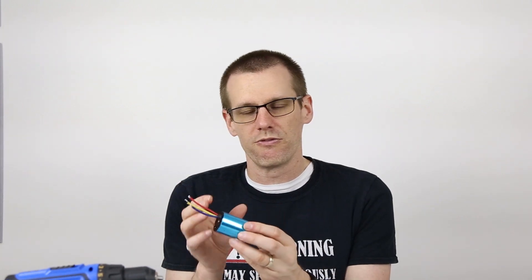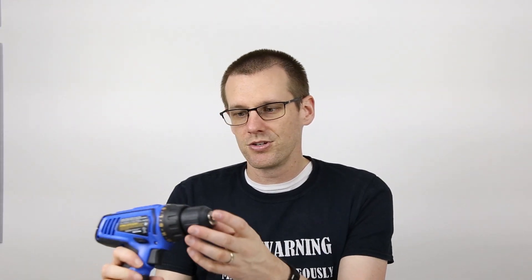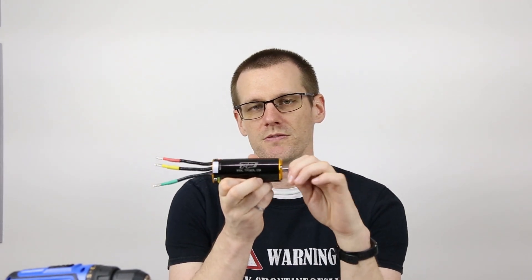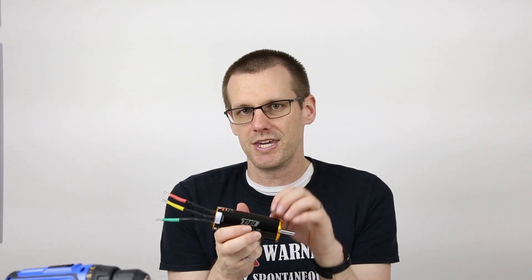We're going to do this completely electrically to avoid taking the motor apart. If you have access to the inside rotor, it's simple to count the magnetic poles — but we're not using that method. To do this electrically, you need a few simple tools: a multimeter capable of measuring frequency, a drill to spin the motor at a specific speed, and importantly, a motor that you know the pole count on. We're going to use the TP Power brushless motor — a four-pole motor — as our baseline.